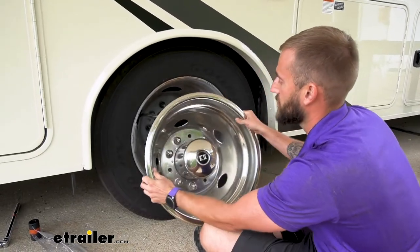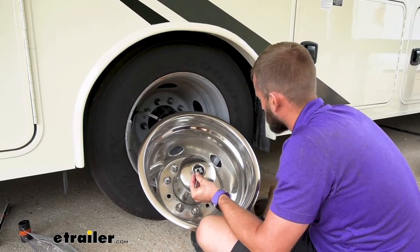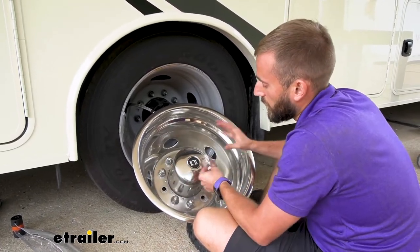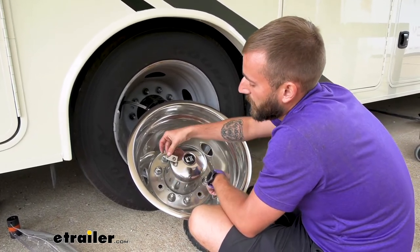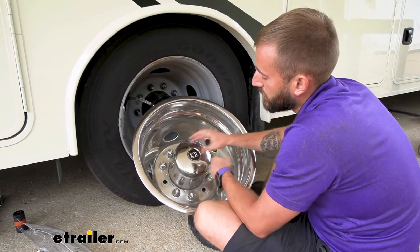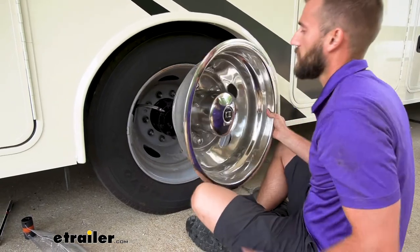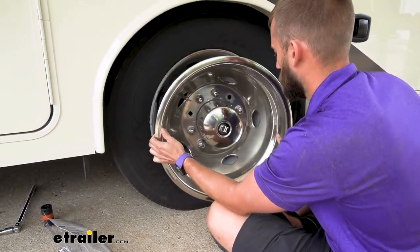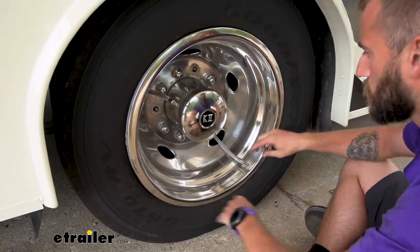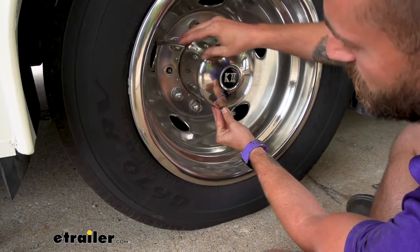Now I'm going to go ahead and just test fit this in place, because our next step is going to be mounting our little hangers that our valve extenders are going to sit on. Your kit is actually going to come with two different styles — there's one that's a little 90 degree angled piece which would rivet onto your center hubcap, or if you had exposed bolts, you could pop those out, slide in this flat bracket, put your bolt back through it and tighten it down. But since this is covering the bolts, we'll have to use our angled brackets with rivets. I want to make it so that my hoses don't really have to bend too much — I don't want to put a lot of tension or kink any of them. So I think right about there.